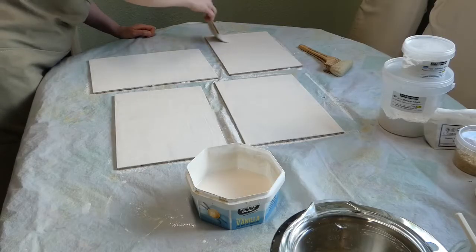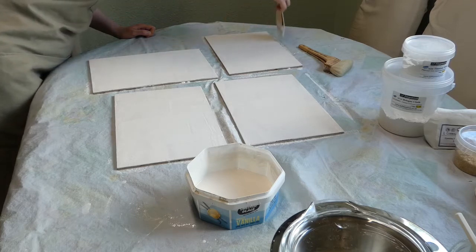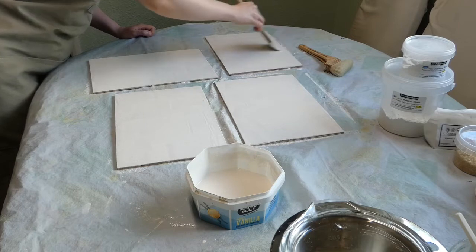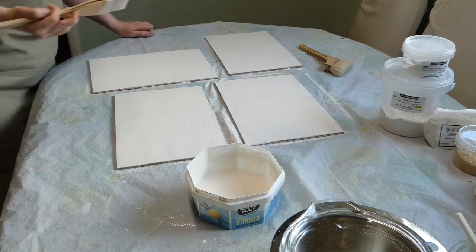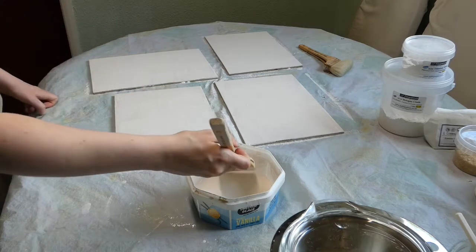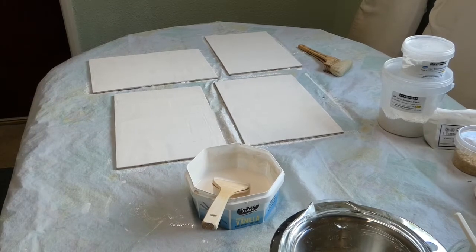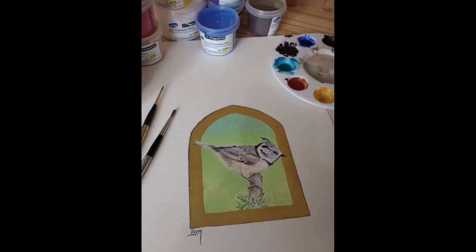As you can see, making panels with size and gesso from scratch can be quite a long and time-consuming, labor-intensive process. This is why quite often in artist workshops it would be the job of assistants and apprentices to do much of this work. I hope you've enjoyed the video and seen a little bit of the behind-the-scenes process behind the painting. Hope to see you again for another video soon.